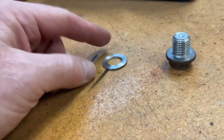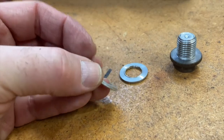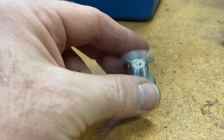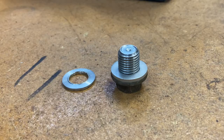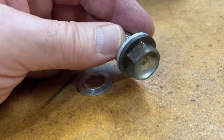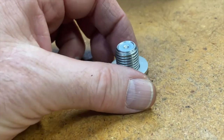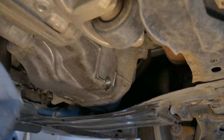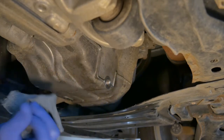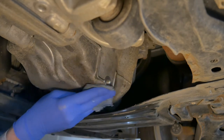A new crush washer should be used at each oil change. Here's the old one, here's the new one, and here's the old drain plug with the new crush washer. In the meantime the oil pan is drained completely. Carefully wipe around the hole and reinstall the plug. Make sure it's not cross-threaded — it should easily turn in by hand.